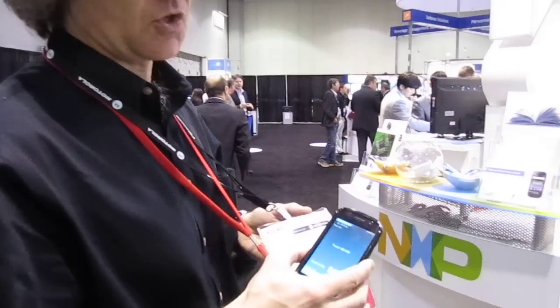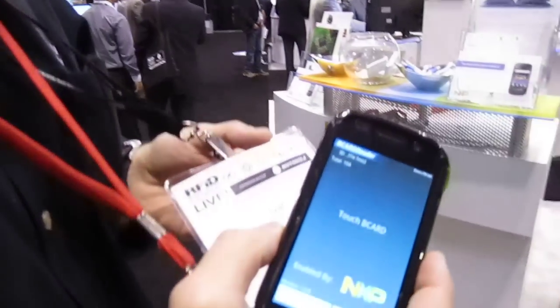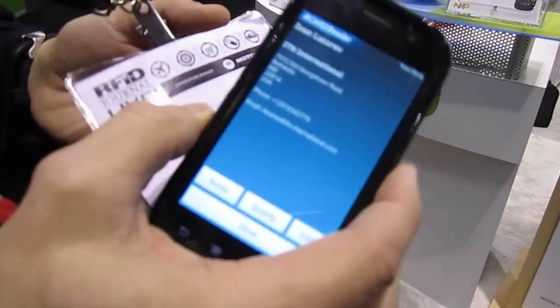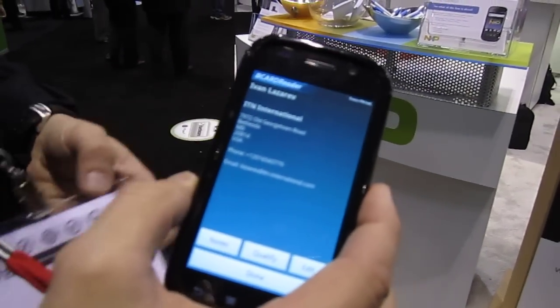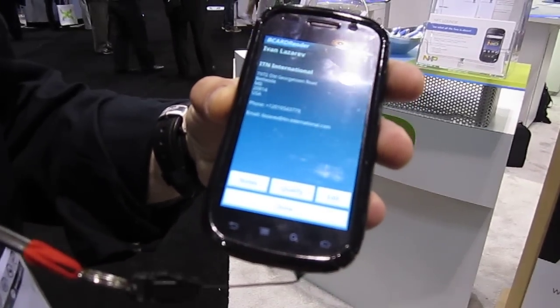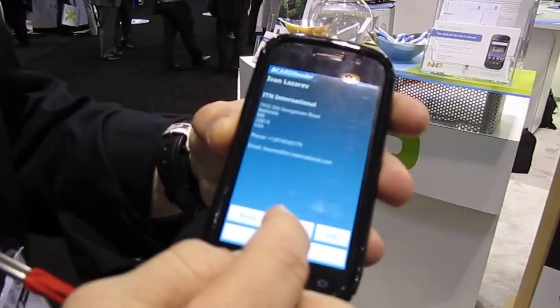We're live at RFID Journal Live 2011 and we are now going to be demonstrating the full version of the B-card reader running on the Nexus S. We're just going to approach the Nexus S, which is NFC enabled — it reads the NFC tag and displays the full content of the B-card that has been encoded in the tag. Now you'll have a certain number of services that are available.